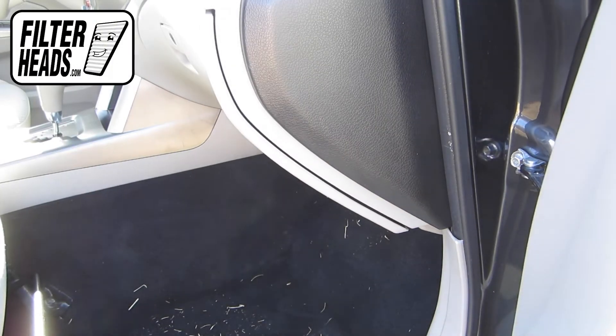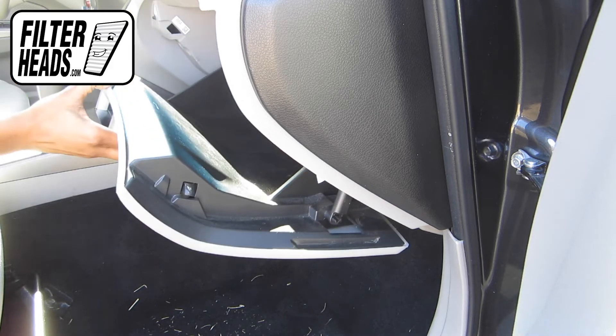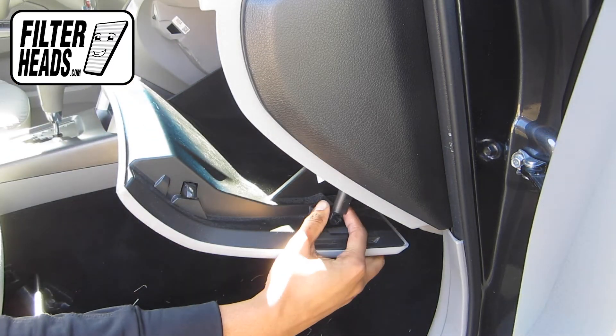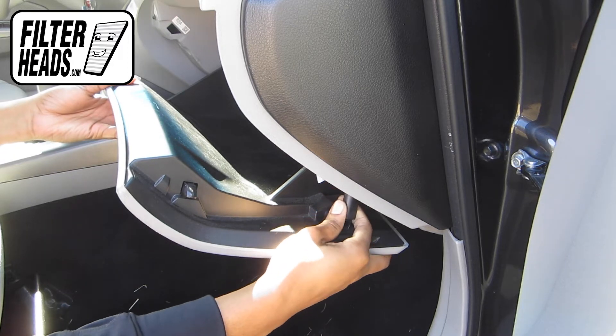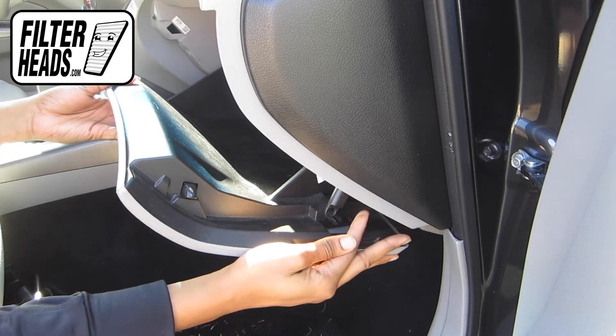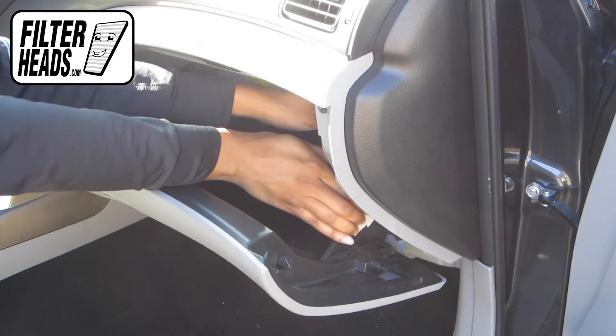The cabin filter is located on the passenger side of the vehicle. Open the glove box, unhook the dampener arm, and push in on both sides of the glove box to release the stops.